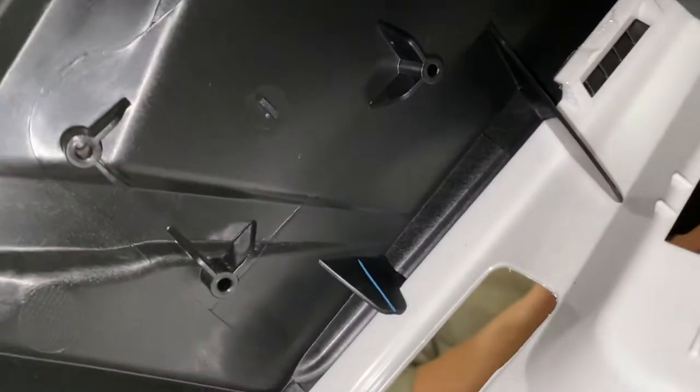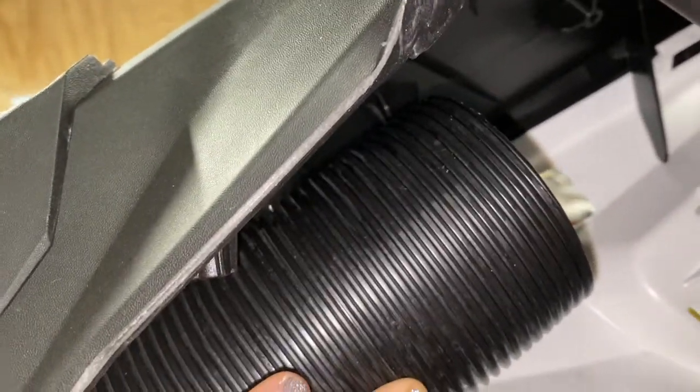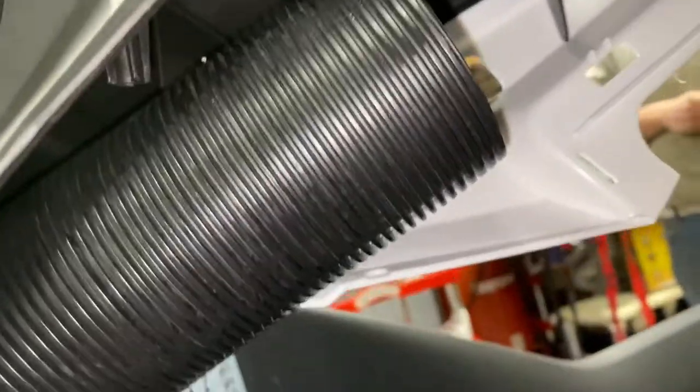The front speed tie is going to mount up here — you see all those little posts with the front facing that way. You've got to move this hose out of the way to be able to get to it. When we put it all back together, this hose isn't going to be able to sit there because the speed tie is going to be there, so you just have to push it in to make it fit.